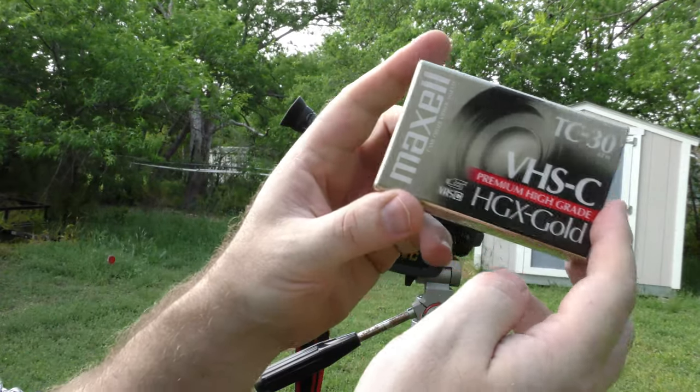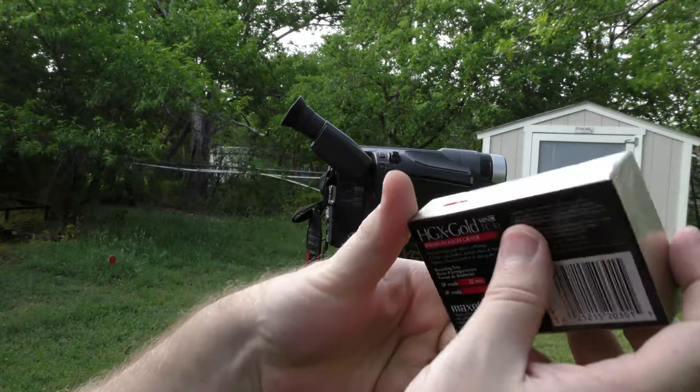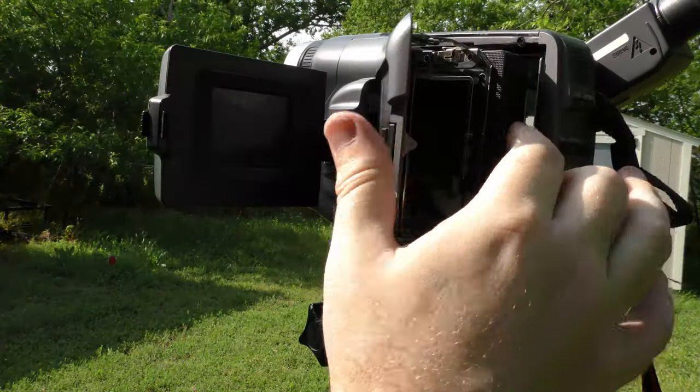For the VHS mode recording I am going to use this new old stock MaxL TC30 tape. I am now recording in SVHS ET mode, which is a JVC technology that should allow me to get SVHS quality on a regular VHS-C tape.